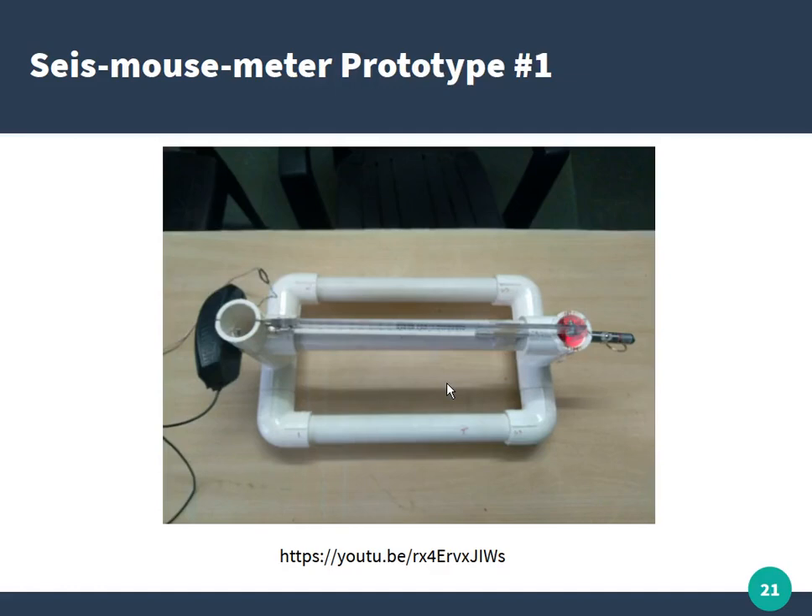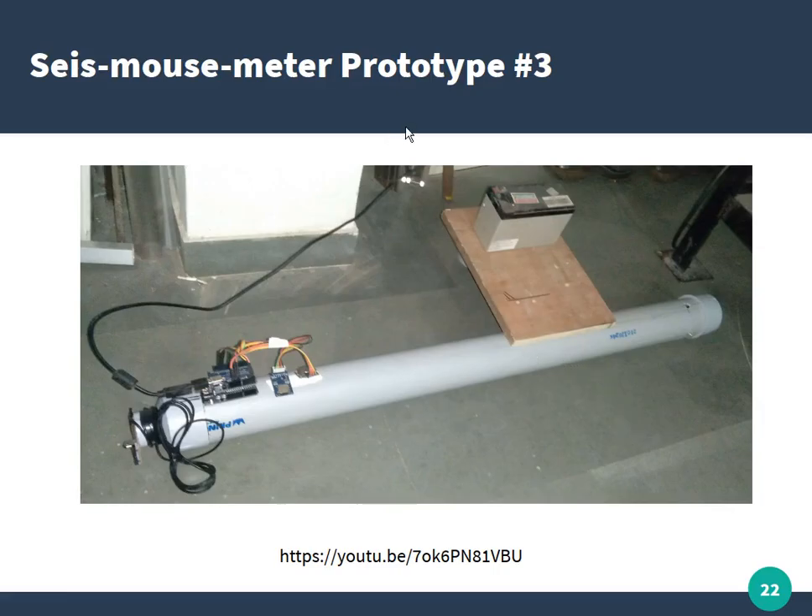This is the first prototype we made. There's a mouse and a laser illuminating a lens, and the image travels through a tube into the mouse's image sensor. There is a beam on top that vibrates when the table vibrates. We made a second prototype but it didn't work well, so we have prototype three, which uses the same system but with a larger size — the distance between the mouse and lens increased from one foot to around one meter, achieving much higher magnification.